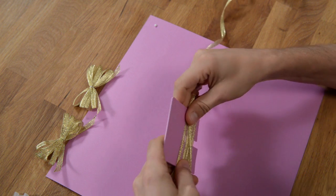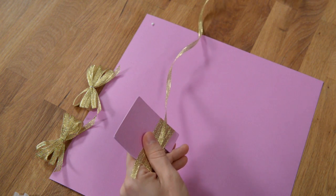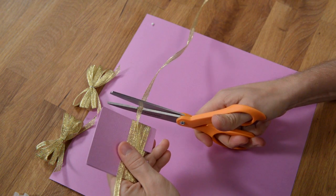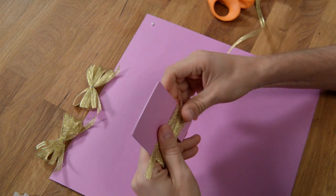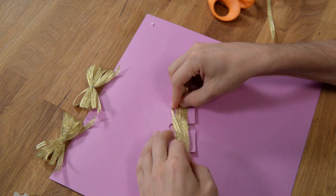Go ahead and cut this — give it about an extra inch or so — so that we have an end on this side and an end on this side.